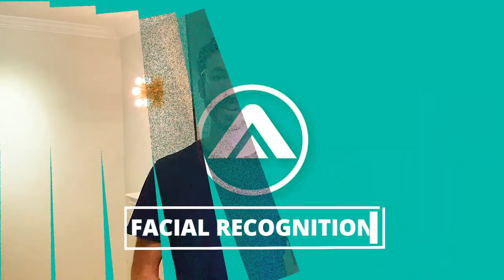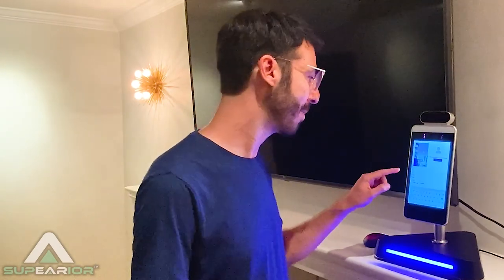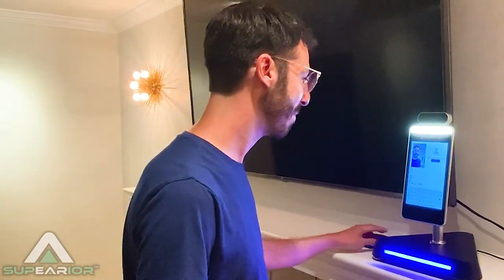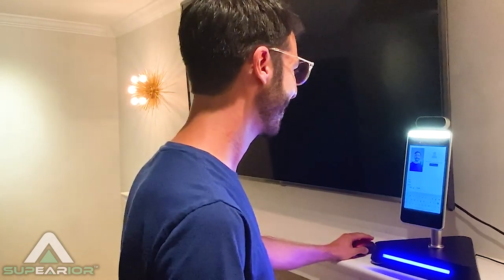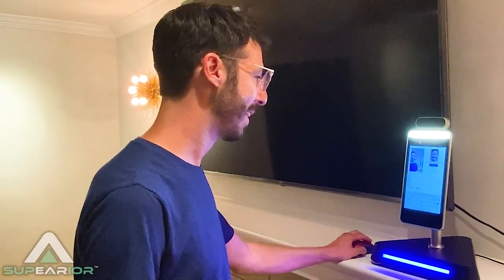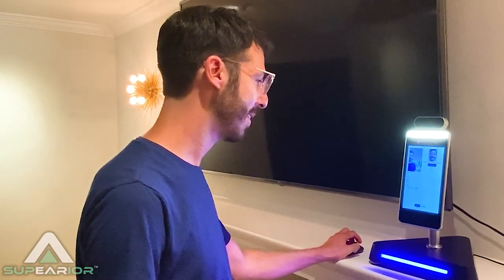Another really cool feature of the ATSK is its facial recognition ability. I'm going to show you really quickly how that's done, and how easy it is to implement. I've already pre-entered my info here for an ID and my name, so all I need to do is just take a picture. And that's been taken. My verification has been successful.